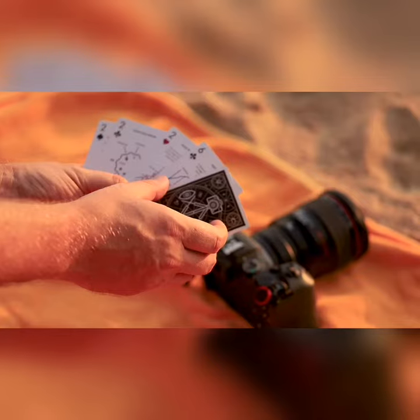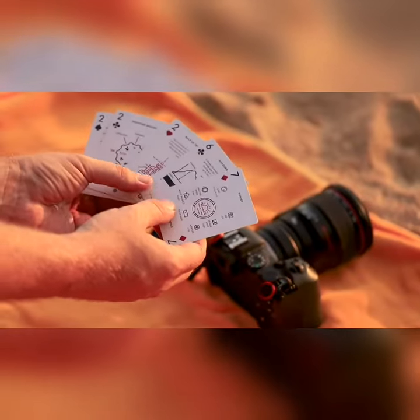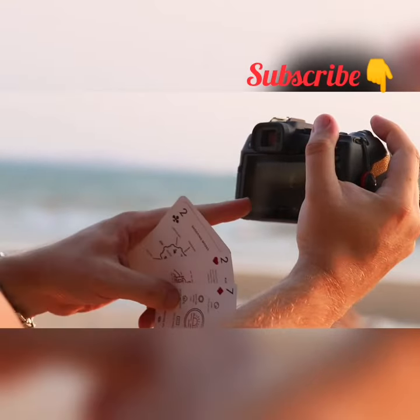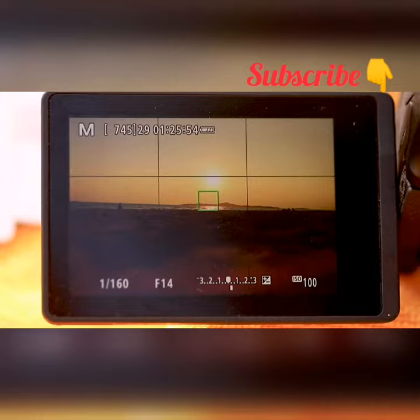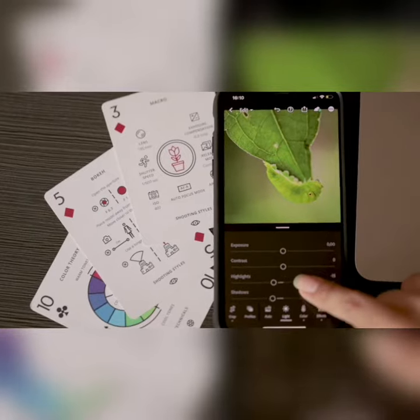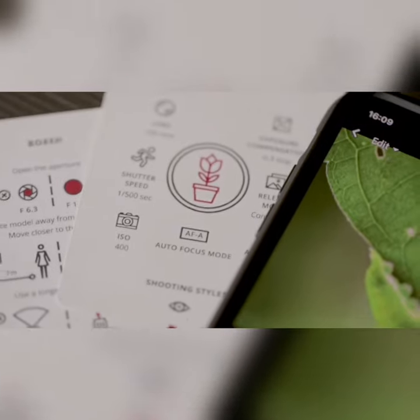Each numbered card has a quick reference guide and illustrates the most important rules and techniques about photography. Think of them as pocket-sized cheat sheets that you can bring wherever you travel. The info on the cards can be combined, so you will have everything you need for any shooting situation.